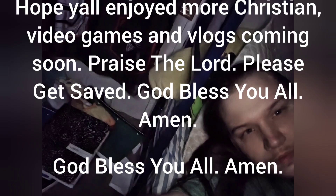Thanks for watching. Get yourself saved. Repent of your sin. Trust in the Lord Jesus Christ and accept him as your Lord and Savior. Give your life and repent. Read the Bible daily. Pray daily. Evangelize people. I love you guys so very much, and God bless you all. Amen. Get saved. Amen.